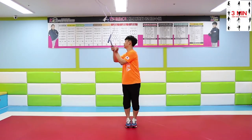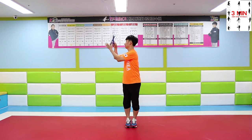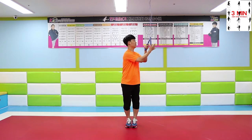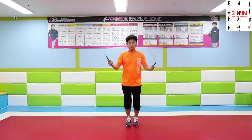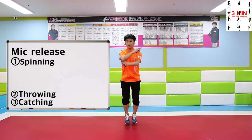Today we are going to learn mid-release. We focus on spinning, throwing and catching when performing mid-release.